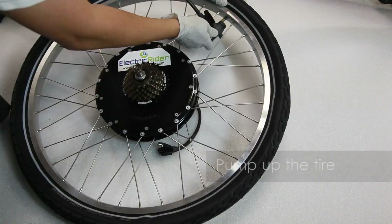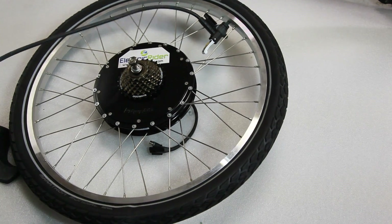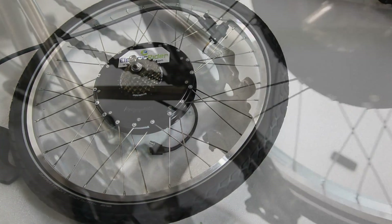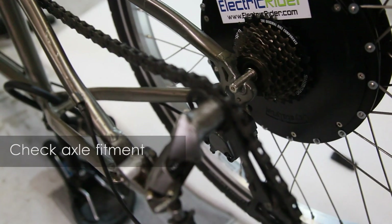We'll inflate the tire to 30 psi and then quickly deflate the tire to fix any wrinkles or folds in the tube. Lastly, inflate to full pressure. Confirm that the axle fits — if not, you may need to use a file.